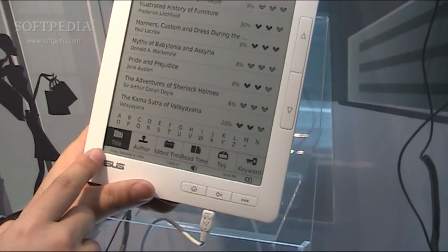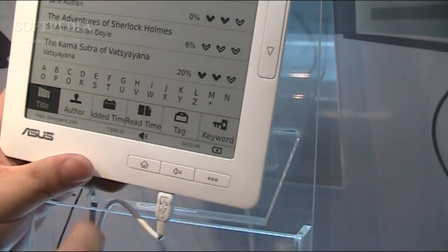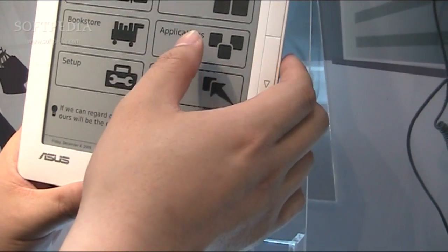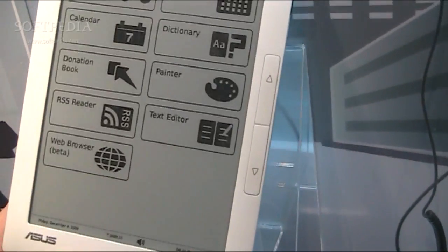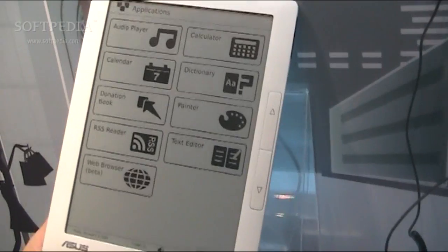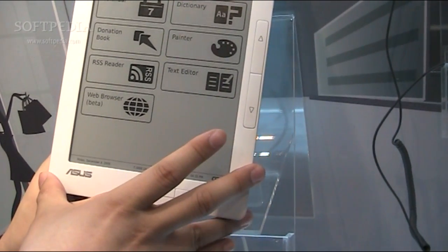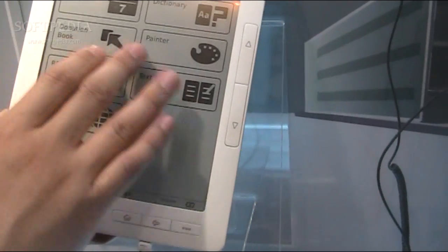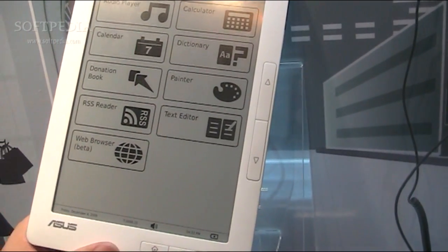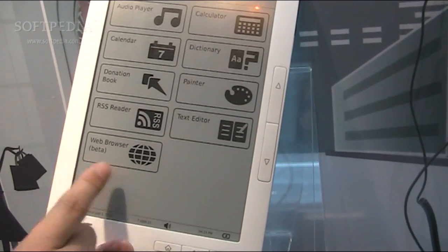You can search by title, author, edit time, read time, text, or keyword. In the applications section, we support an MP3 player, calculator, calendar, and dictionary. This is also the first project co-developed with a Taiwanese child group, so there's a donation book feature. There's also a painter, text editor, RSS reader, and web browser.